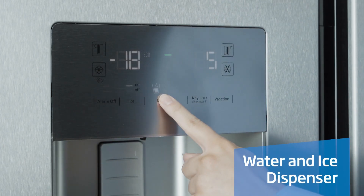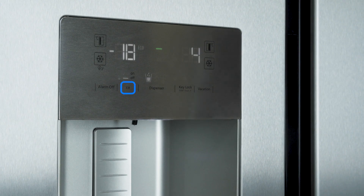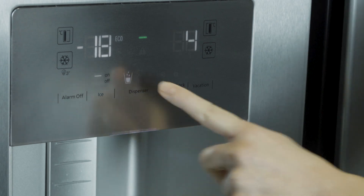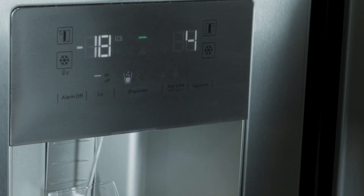To get water, ice cubes, or crushed ice from your side-by-side fridge freezer, make sure you have turned the ice dispenser to on and simply press the dispenser button until you have selected the option you want. The display will show you a different image depending on the chosen option.